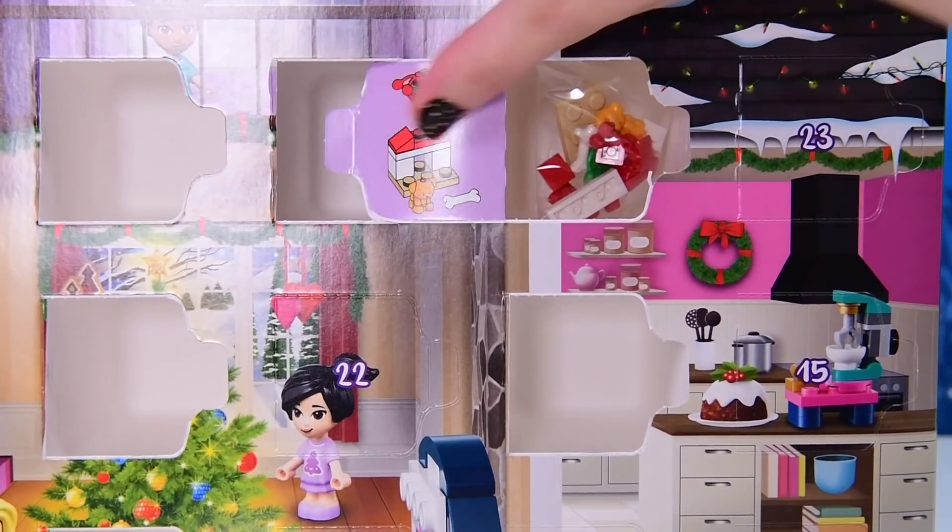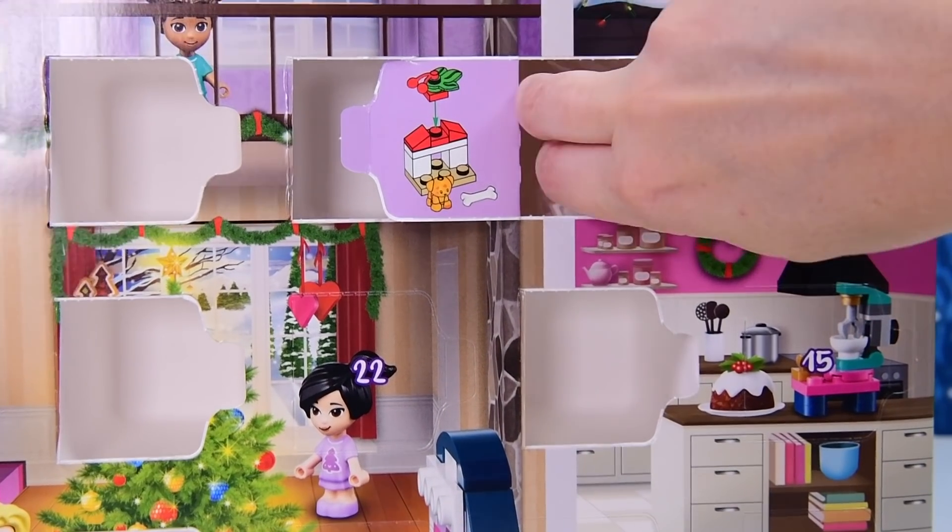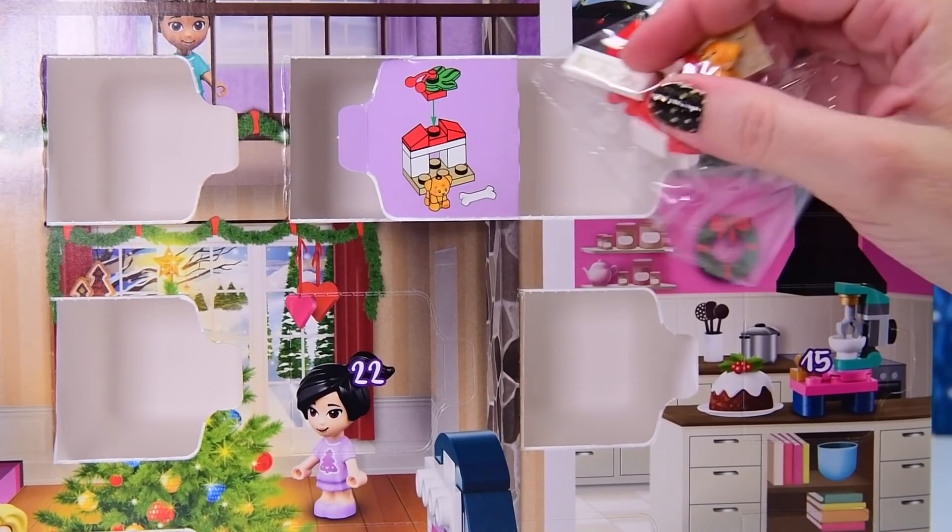Let's find out... Oh, look at that puppy! It's a tiny orange puppy! Oh my gosh, a little Christmas-themed doghouse.